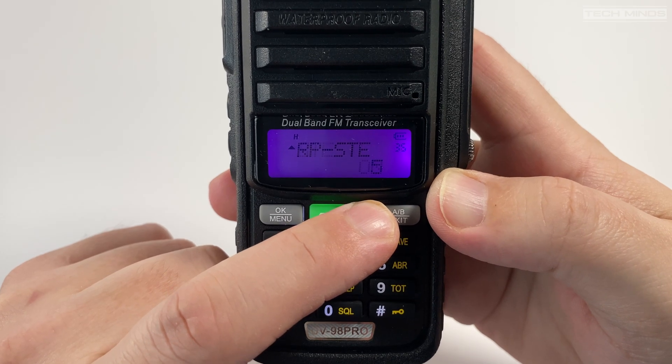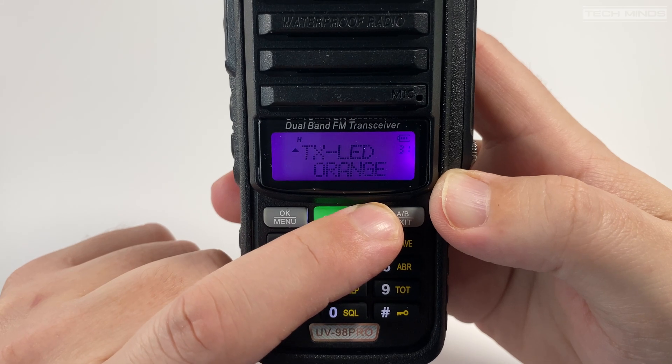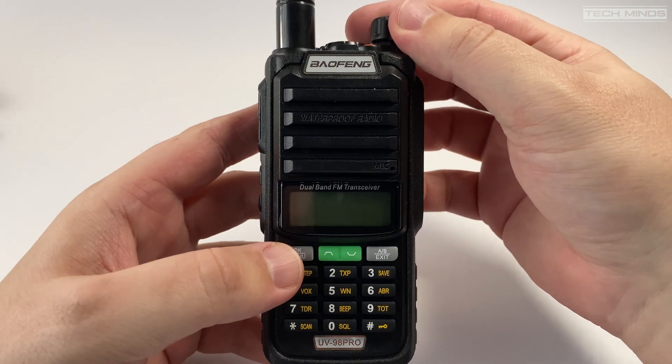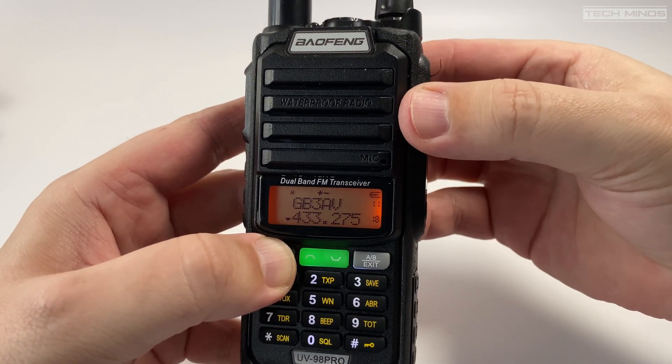You may notice there is no button to select between memory or VFO mode. To change between memory mode and VFO mode you must power off the radio and hold the menu button while powering back on. Repeating this process will switch to the other mode.